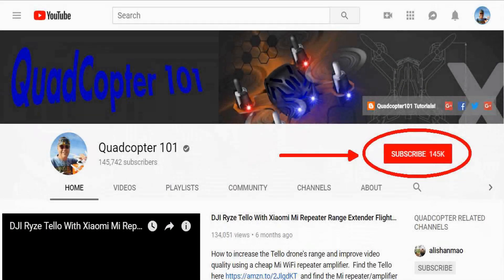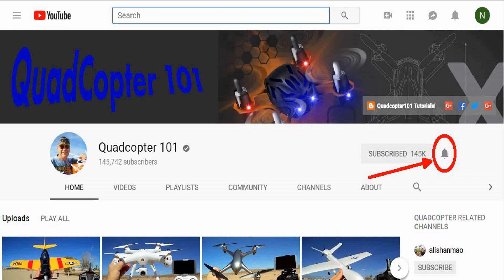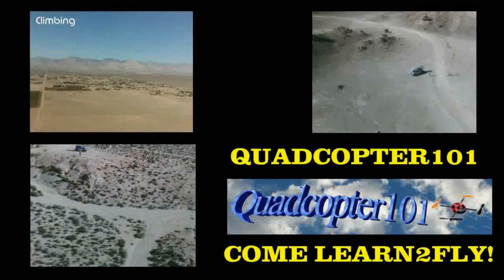Hi, QuietCopter101 here again. If you want to get your own shout-out in one of my future videos, make sure you subscribe to my channel. Go to my channel page, click subscribe, and also click the bell button right next to the subscribe button so you get notified when I release a brand new video immediately, giving you a chance to get that first shout-out.